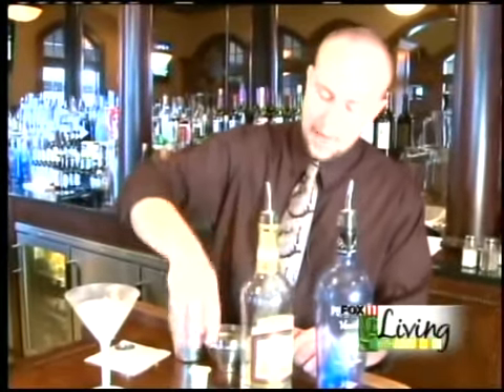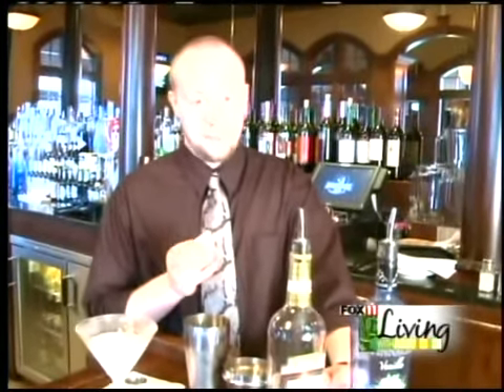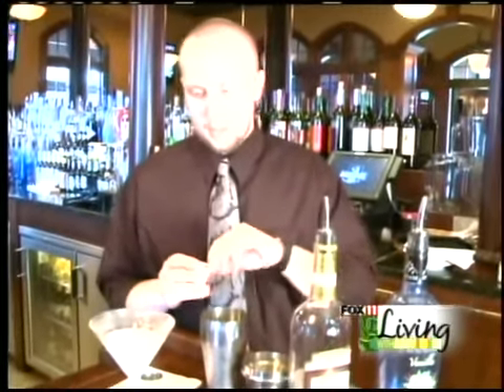And lastly, I got some half and half. Now you might wonder if you can use milk — you can try it, but I definitely wouldn't recommend it. It probably won't taste very good. Definitely go with half and half or some sort of creamer that you have. A coffee creamer works great too. I'm going to dump this right in there.